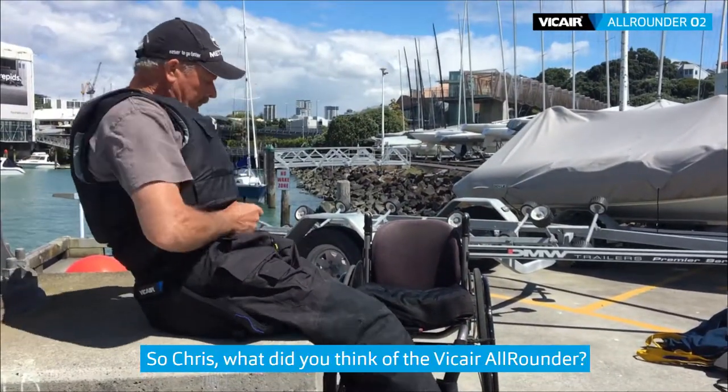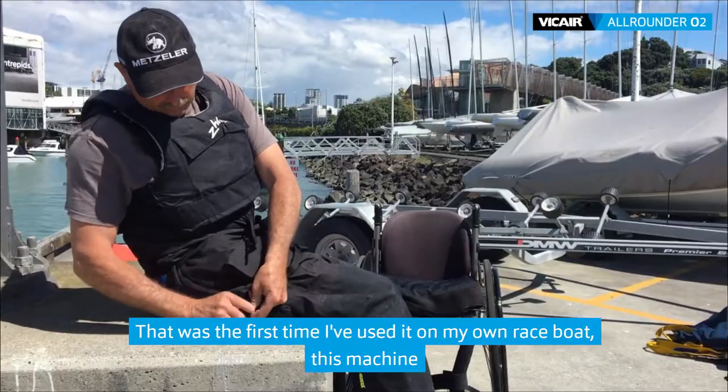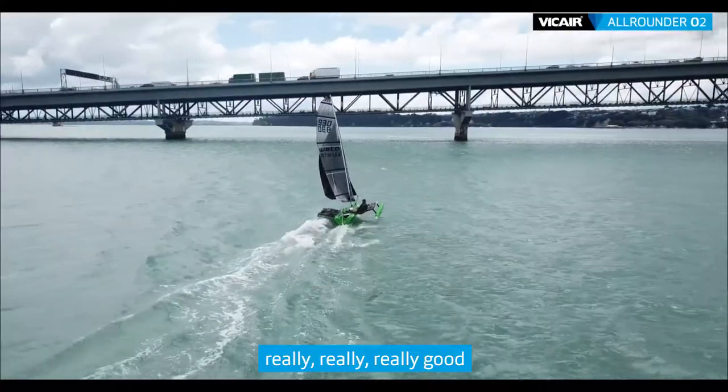So Chris, what did you think of the Vikea Allrounder? That was the first time I've used it on my own race boat, this machine. And nothing but thrill. It was brilliant for this boat. Really, really good.